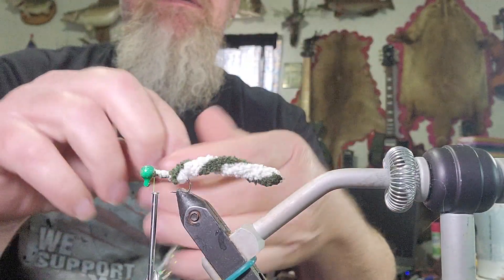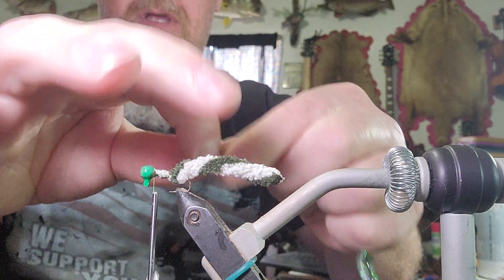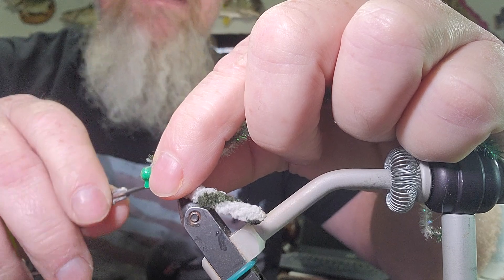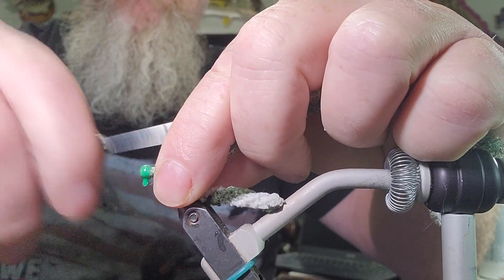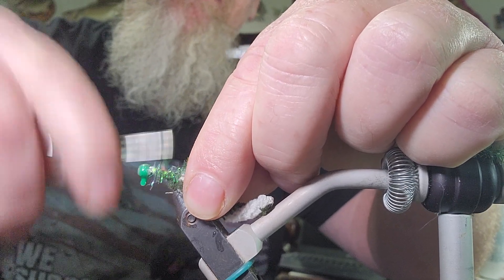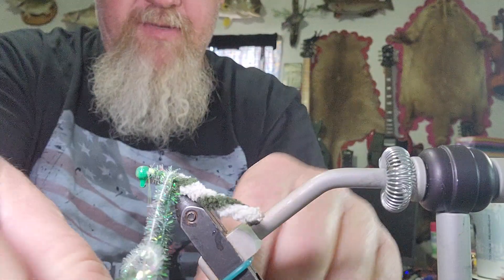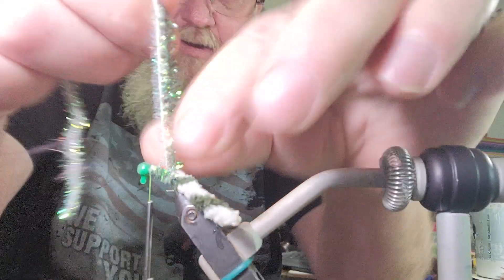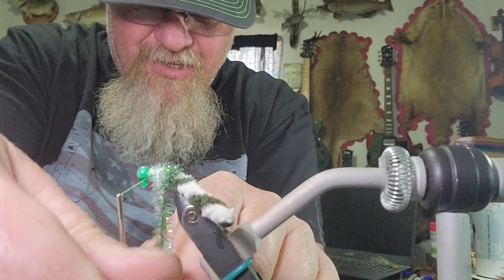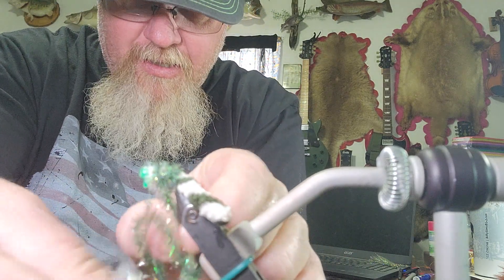When I cut that piece off I am going to singe the tail and that will keep it from fraying. Once I get that done I take these two pieces of cactus chenille — a dark green and a white that are the same colors as my pattern. When you make them with different patterns you will use colors that match. I am going to tie these in and bring the tie-in points right back to the barb of the hook like I did on the first one. Then I take my fingers and hold them where I can keep them separate but together, and wrap them up the shank of the hook so it draws a line in them and stripes them just like the other material.